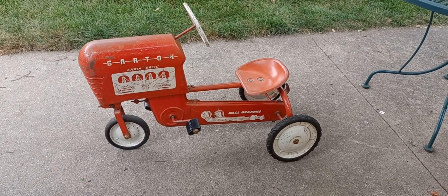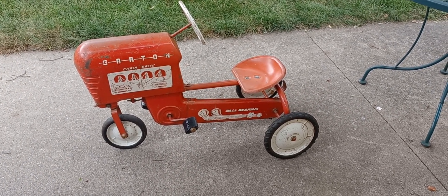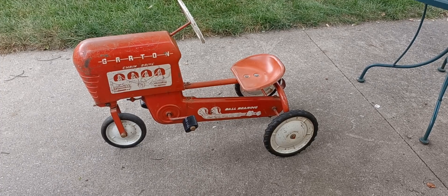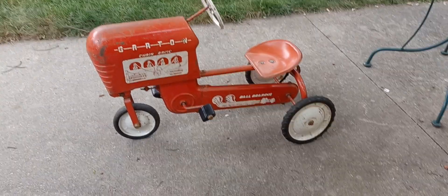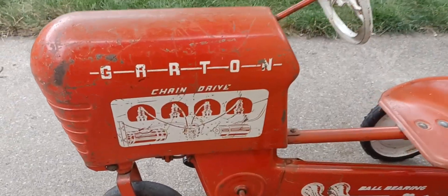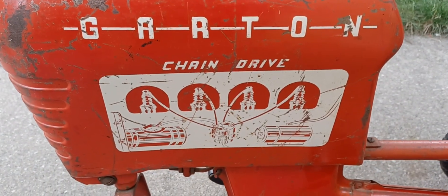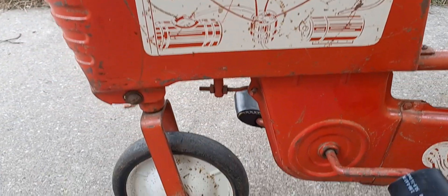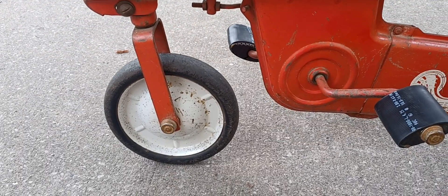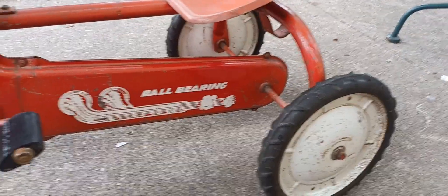He doesn't want to store these for the winter again because our garage sale season is done right after Thanksgiving — our flea markets and that are done by Thanksgiving. So my wife was in for it too. Now I'm going to show you the tractor here. It's been cleaned from top to bottom.